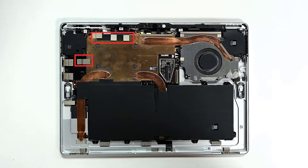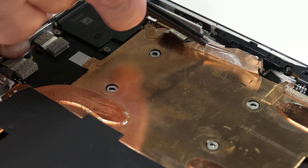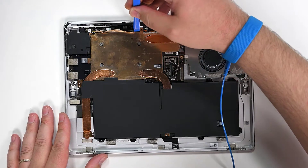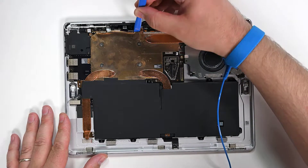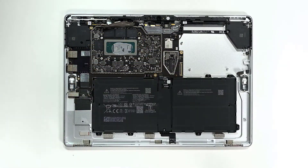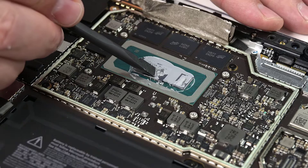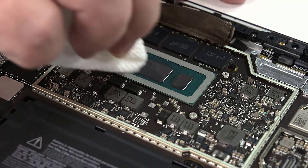There are two pieces of metallic tape that need to be removed before we can lift the thermal module out. One piece is along the left side of the module, and the other one is along the top edge. Use an opening tool to gently pry up and loosen the edge of the thermal module copper shield. Carefully lift the thermal module out, making sure not to bend it. It is possible that the shield spring will also come out during this step. Use your spudger to scrape off the thermal material from the system-on-chip area, and then use some isopropyl alcohol and a lint-free cloth to remove any residual material.